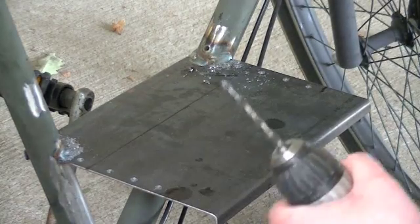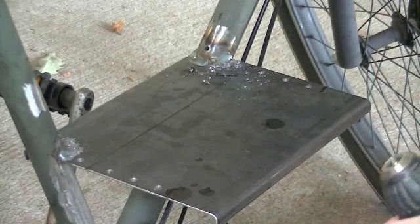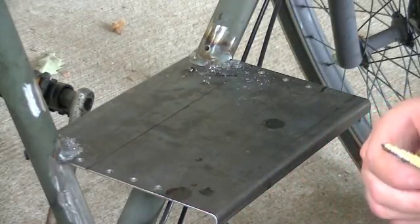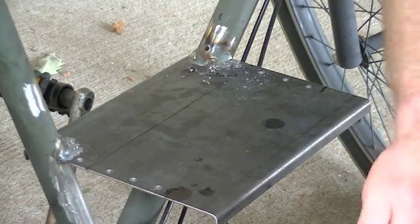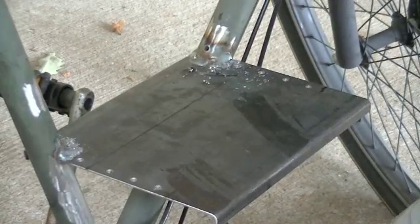We're done drilling all the pilot holes, and we'll come back in here with a step drill bit and drill these holes out. I'm going to drill these out to about 5/16ths — that should be plenty for these little rosette welds. This is only 16 gauge, so not a lot of heat needs to go in there.